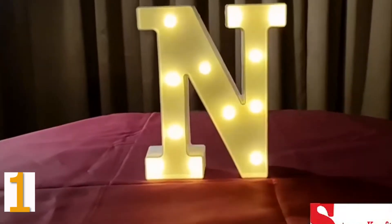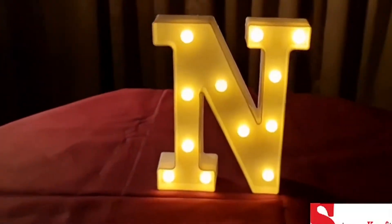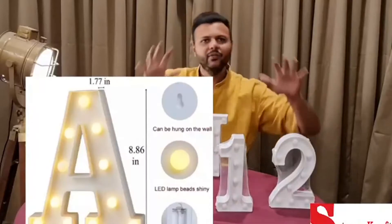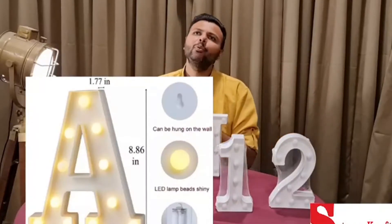Hello and welcome to Satyam Craft. Today's product is called letters with LED lights — it is called a marquee light. It comes in letters A to Z and numbers 0 to 9.